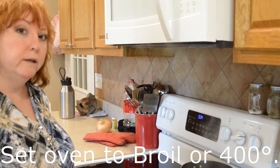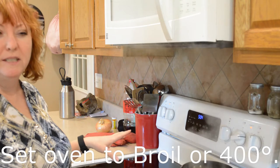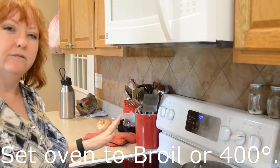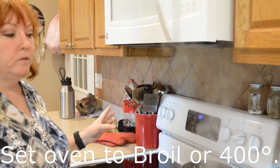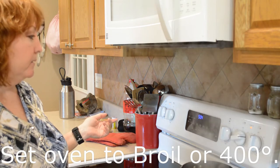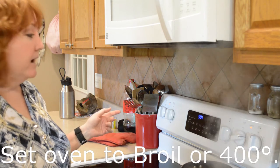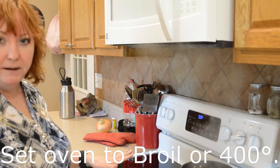While the ribs are cooking, I'm going to turn the oven on broil because I like it to have a crispy, sticky texture when it's done. You could also set it to 400 if you want to skip the sticky crispy thing, but I wouldn't skip this step because it gives it an extra boost of flavor that's worthwhile.